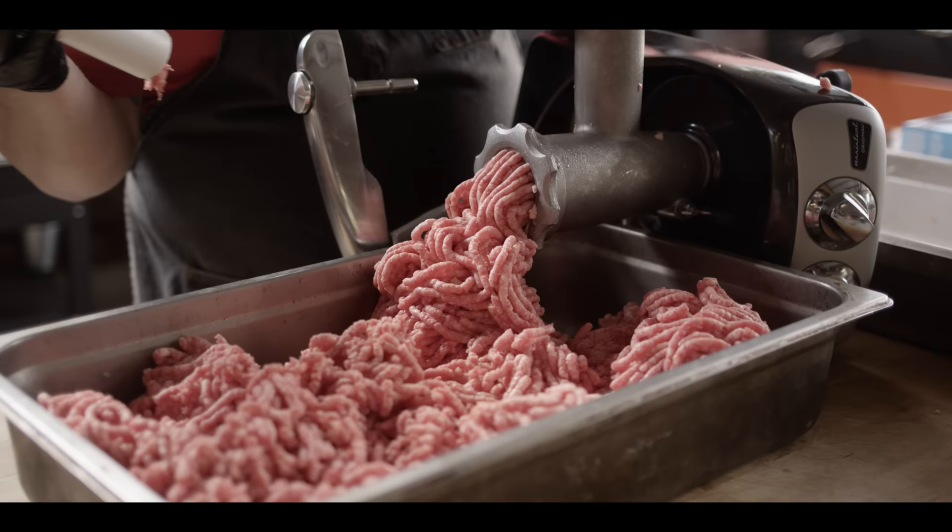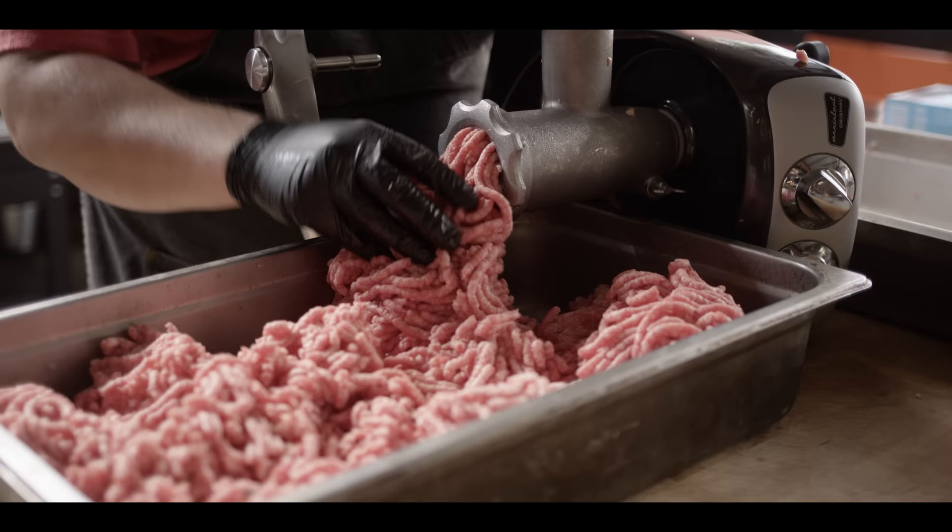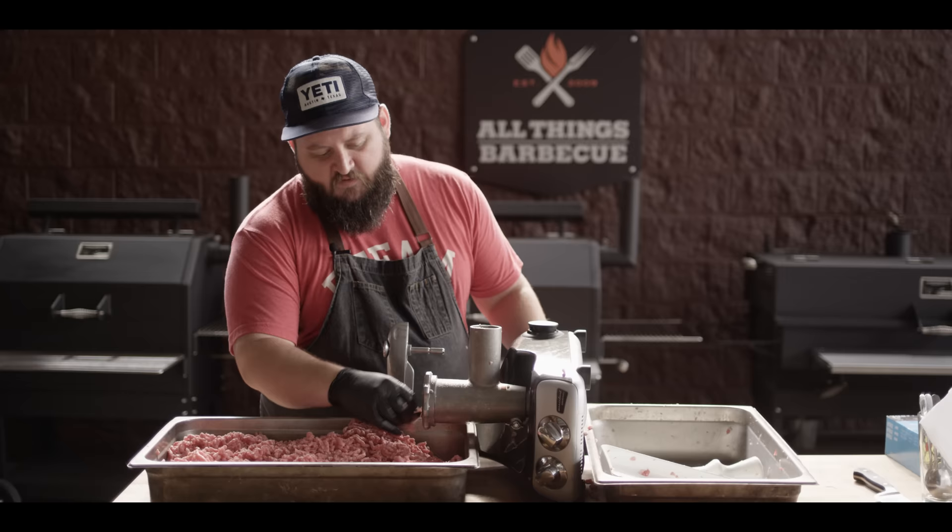We're coming up on the end of the second grind. You can see as this is coming out how the fat and the meat have really incorporated now. That's one of the great reasons to do a second grind — just to get everything well incorporated. We also end up with a consistency that we really like for the burgers: not super fine, not too chunky, just right in the middle.